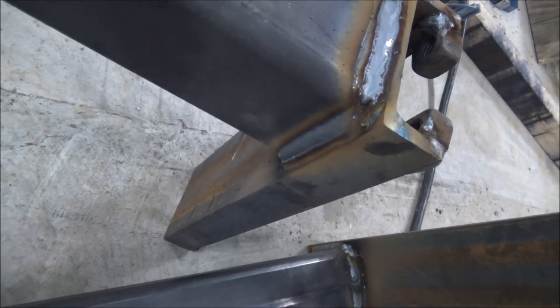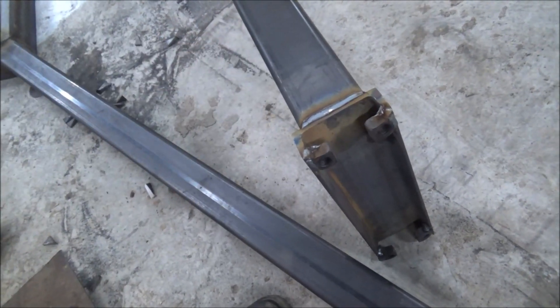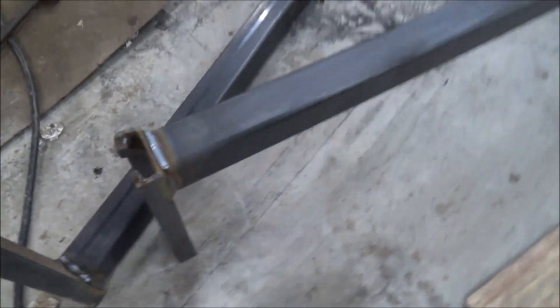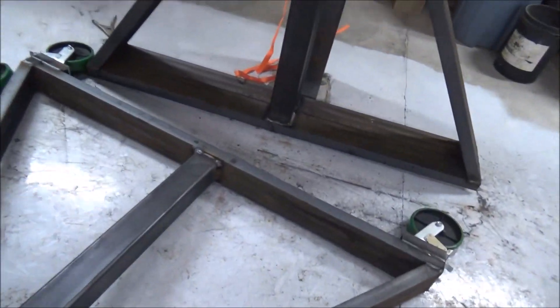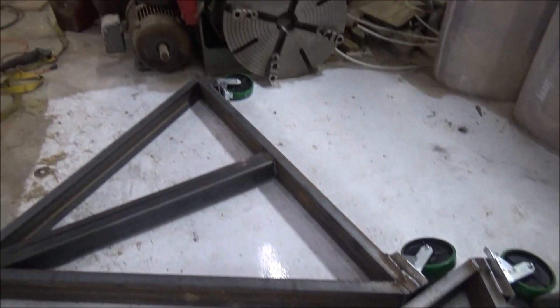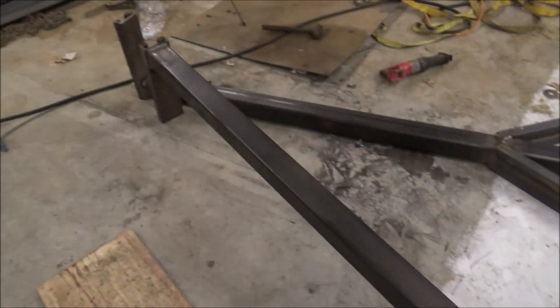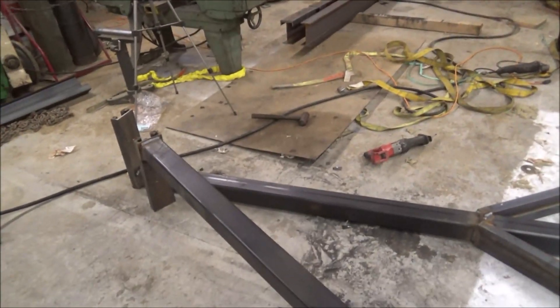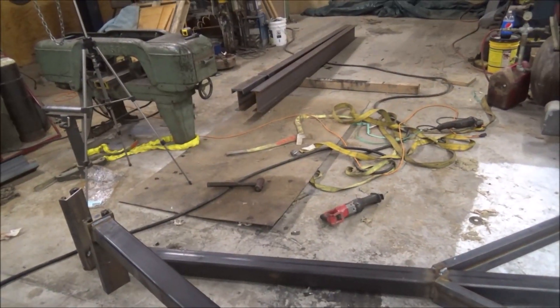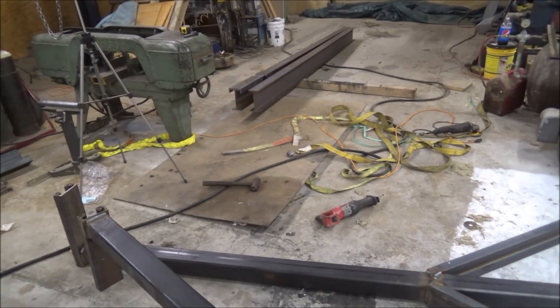Can't complain about how that's looking. We got clamp nuts welded in on the top where the I-beam will slip through, so you can adjust the width, and I got the casters put on the bottom — pretty green. Next thing I've got to do is wrestle these over and get that I-beam slid through and stand it up. If I can get that done we'll see how this thing looks.